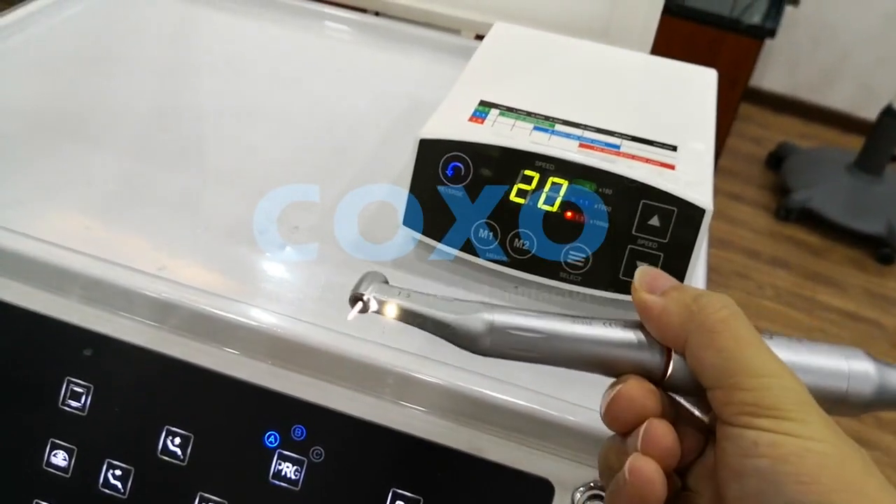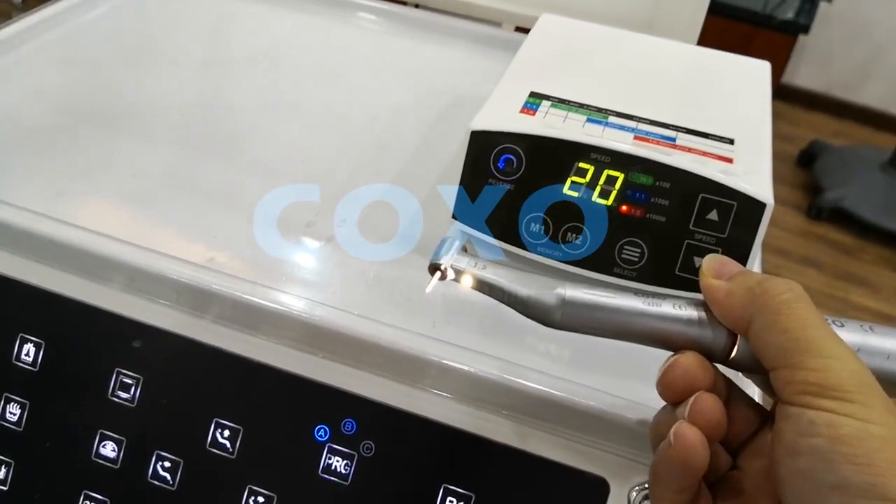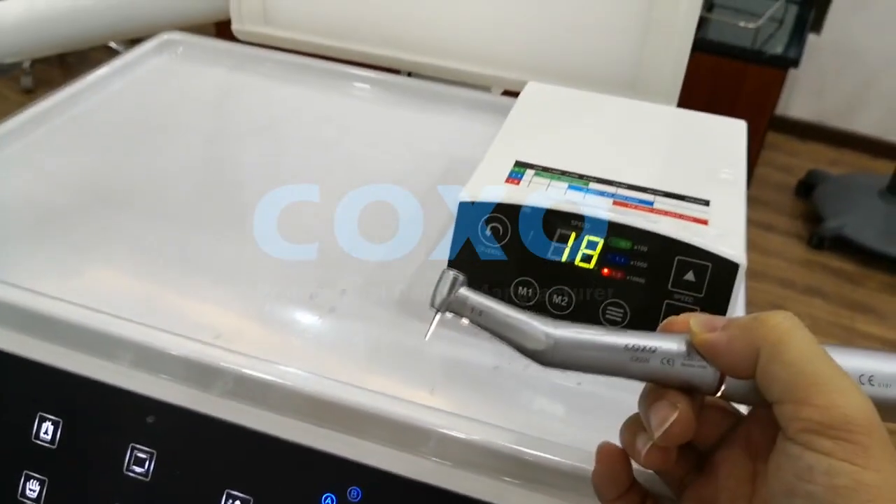You touch again, the motor will change to forward. No need to stop the motor first — it's a real-time change.